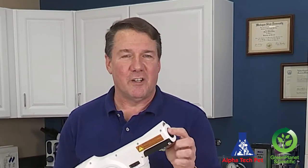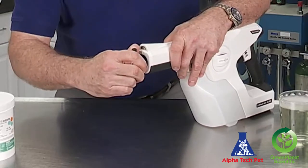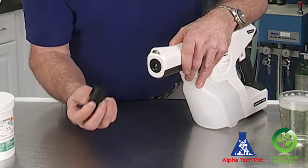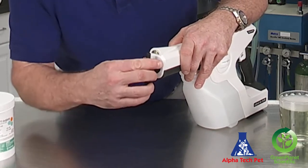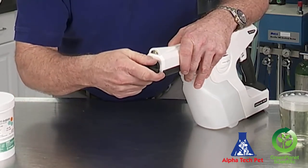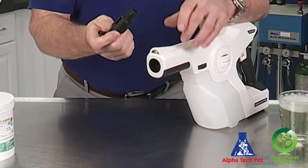Occasionally the nozzles will get clogged because employees forget to flush out the nozzle and the gun, and leave them over the weekend. To test that, we're going to remove the nozzle itself. Take the wrench to get the nozzle out, insert it, turn it a quarter of a turn, and it pops right out. Real easy.